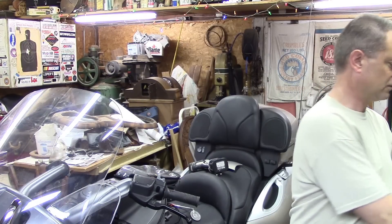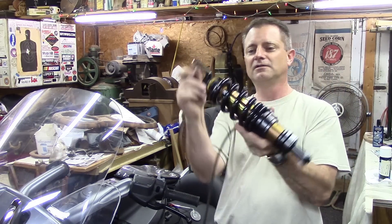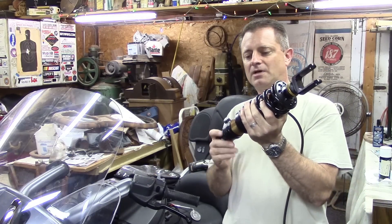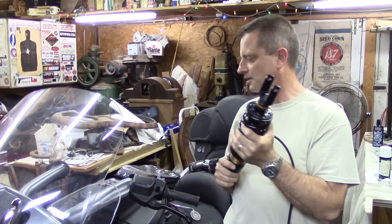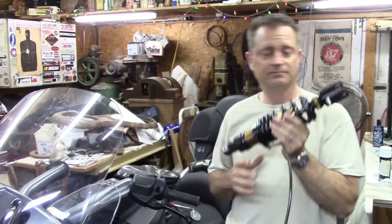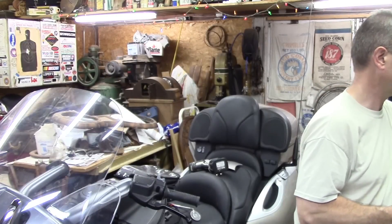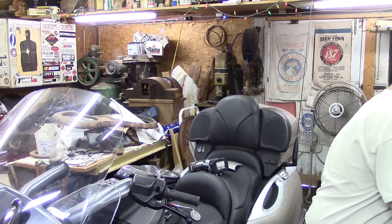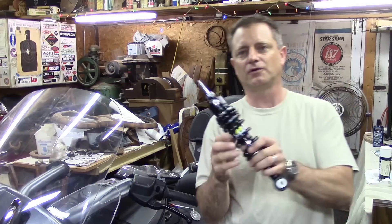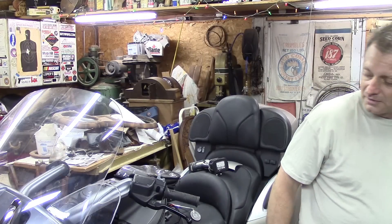It's a real shame that this kind of beauty cannot be seen and appreciated on the bike once it's installed. Look at how nice that looks — just a gorgeous piece of machinery. That's the rear shock with the adjuster on there. This particular build is going to lower the bike by about three-quarters of an inch to an inch, so the bike will sit lower. We've got some engineering to do on the center stand and side stand. And there's the front shock assembly with the nice HyperPro springs on there.